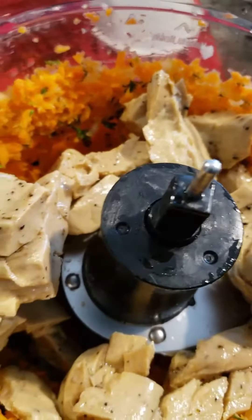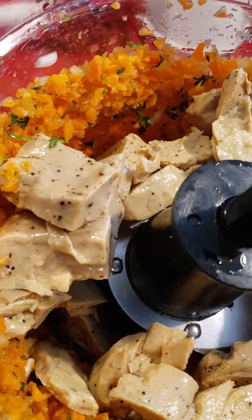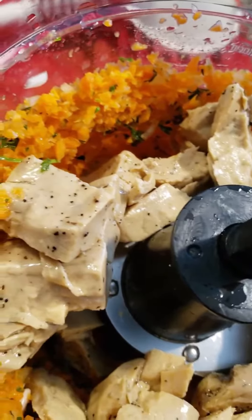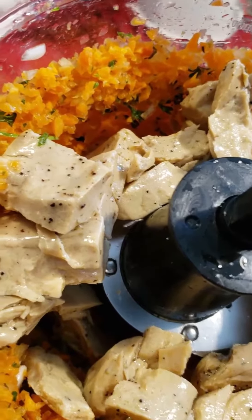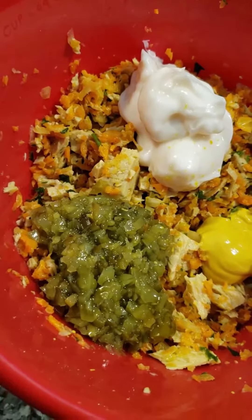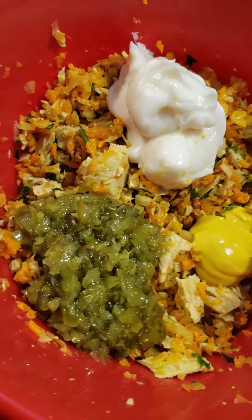I have the pieces of plant-based chicken in there, so I'm going to process it a little bit longer. Then I'm going to add the mayonnaise and the pickles and my seasoning. As you can see, I've already processed the chicken, carrots, parsley, and onions.